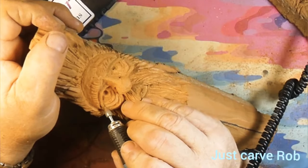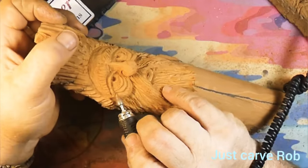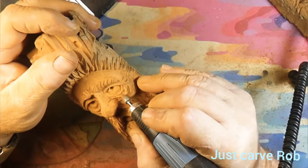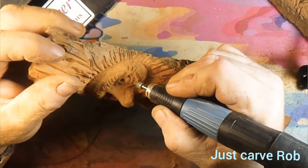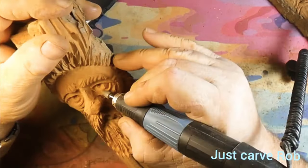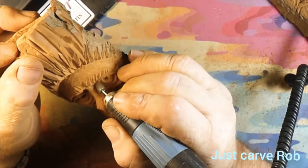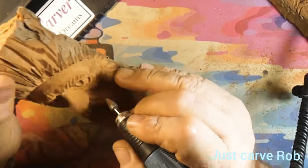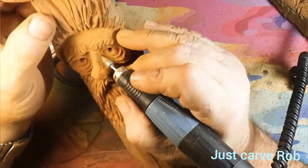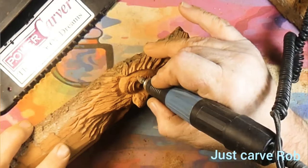I gotta stop trying to be a perfectionist on these eyes because you could drive yourself crazy going over and over it. Once you get it, hold it back about a foot from you — if it looks good, leave it. Nobody's gonna be crawling up on this thing with a magnifying glass. When you take those magnifier glasses off and look, you're like, 'Oh well, that's not that bad. What was I stressing over?' Don't stress, don't worry, be happy.